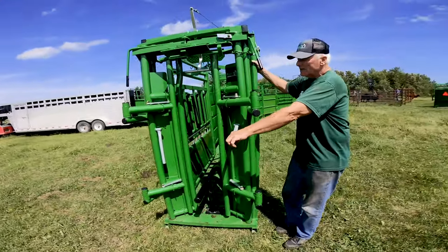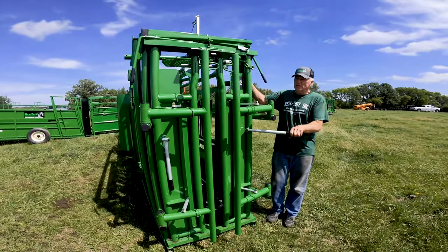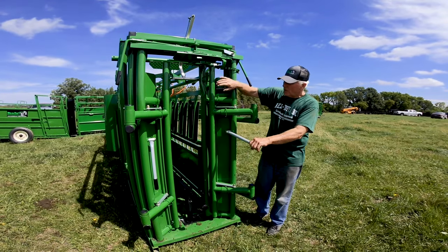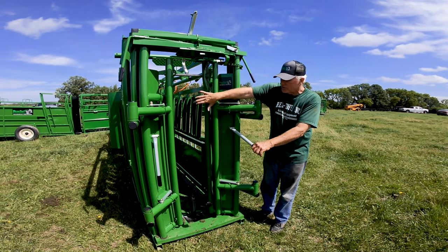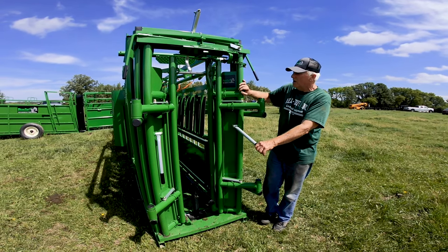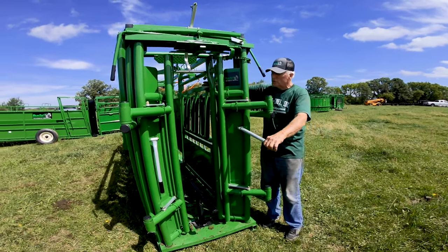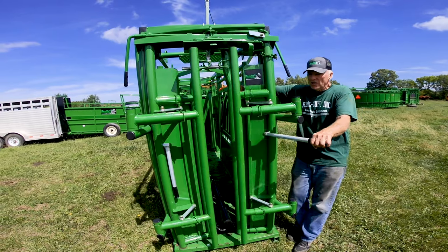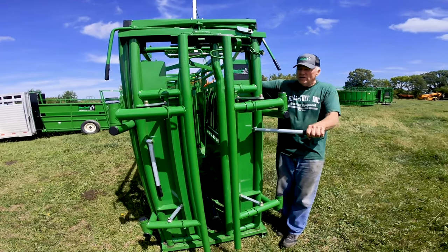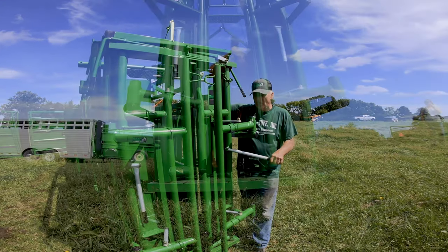This headgate is a self-catcher. I work cattle by myself and I like it when they walk in and catch themselves. This neck extender is the only automatic neck extender on the market. It's recessed back in here so the animal doesn't even see it's there, and as their shoulders push on the headgate shut, the neck extender is automatically going forward.